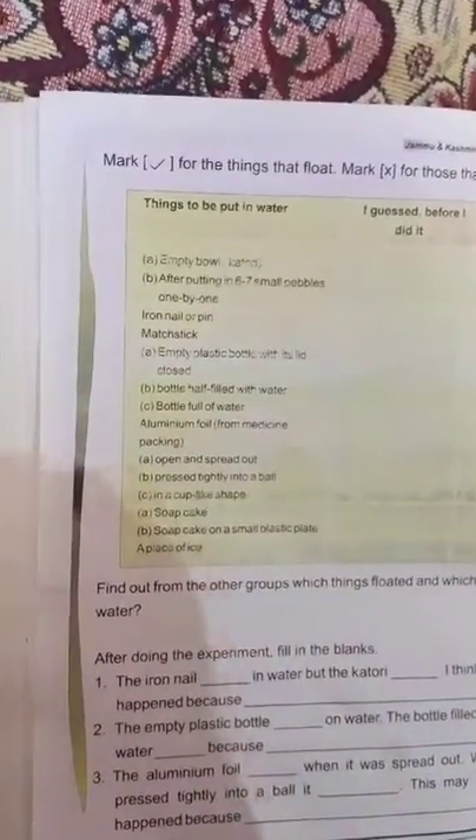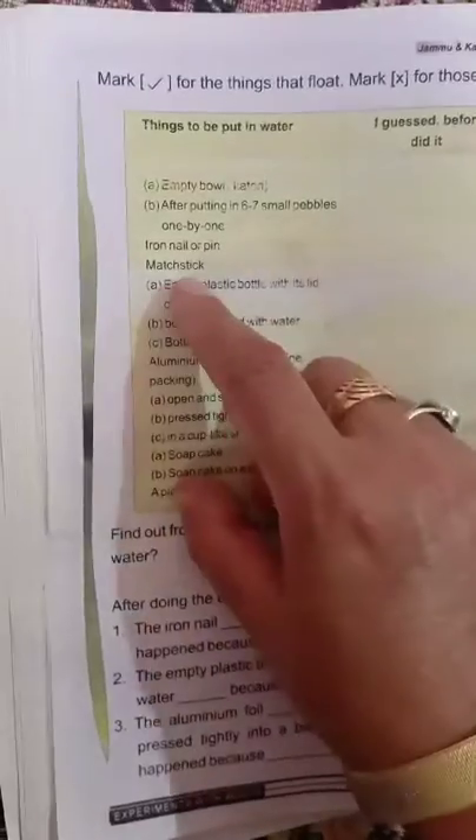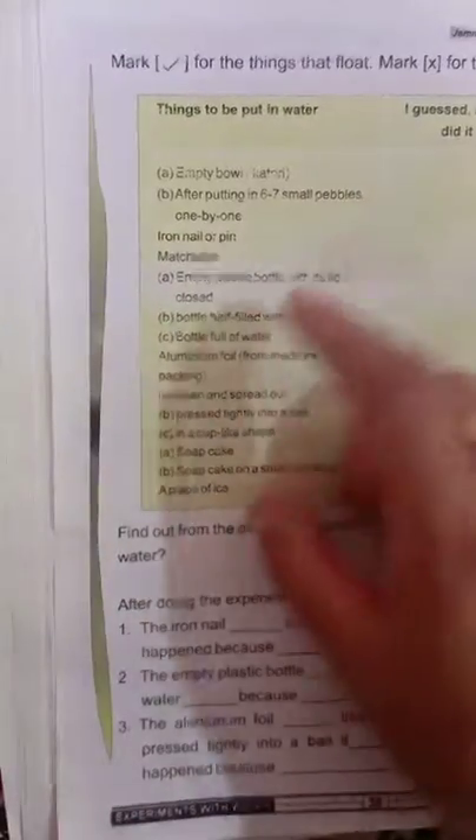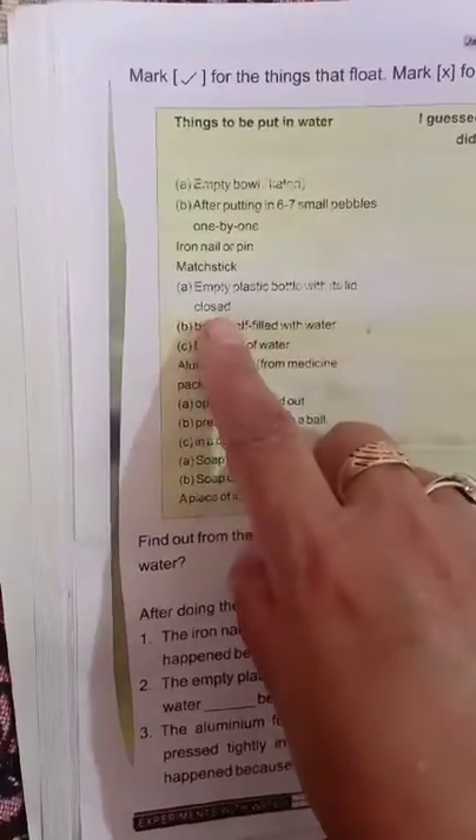For the experiment, she would use an iron nail or pin. A pin or needle can be used. You can also use a plastic bottle with a lid — close the lid and take it to the jar.